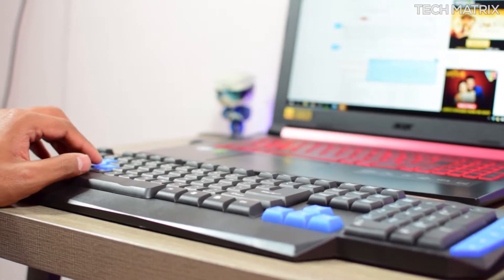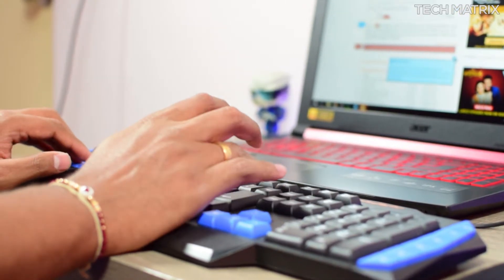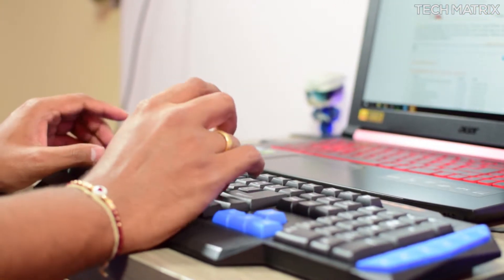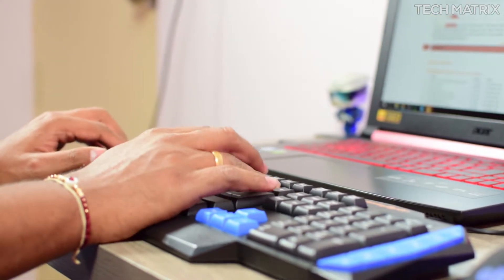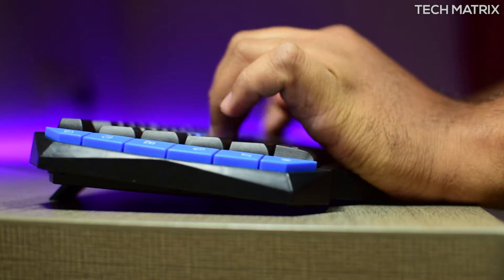It also comes with an integrated armrest at the bottom for ease of use. These are membrane keyboards, not mechanical, so it's not tactile but a mushy key press, meaning there is very little noise. They're pretty ergonomical and easy on the hands, and with the stand you can tilt the height a bit.